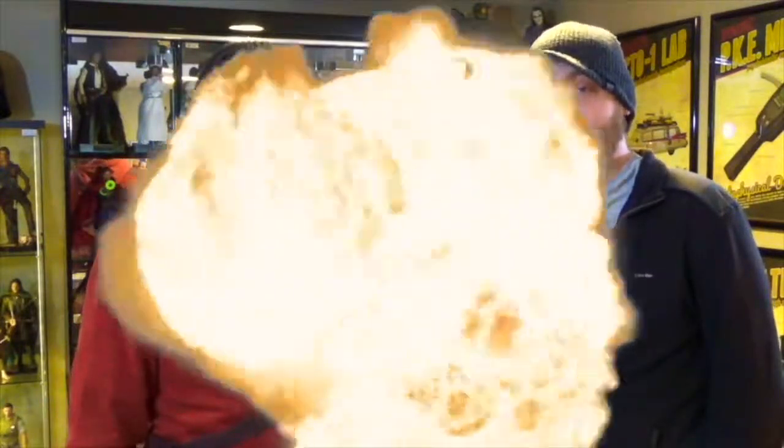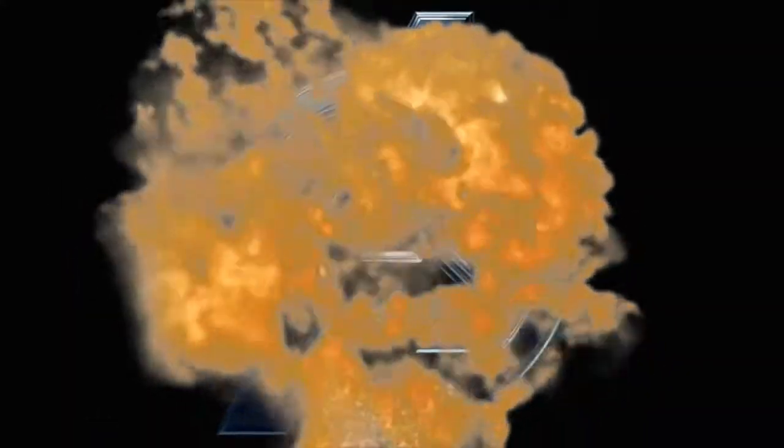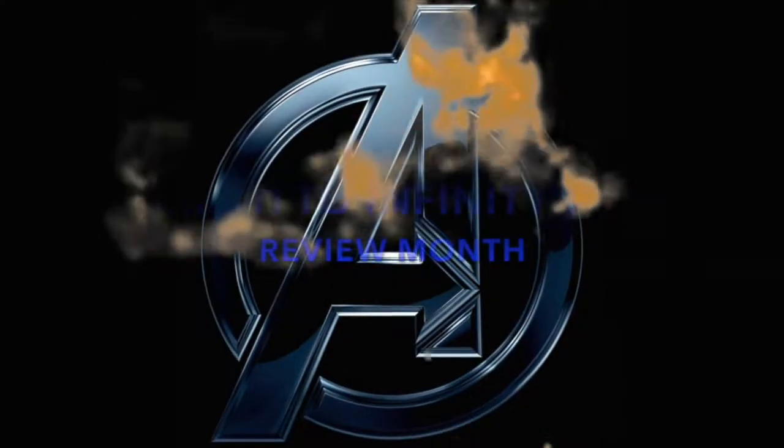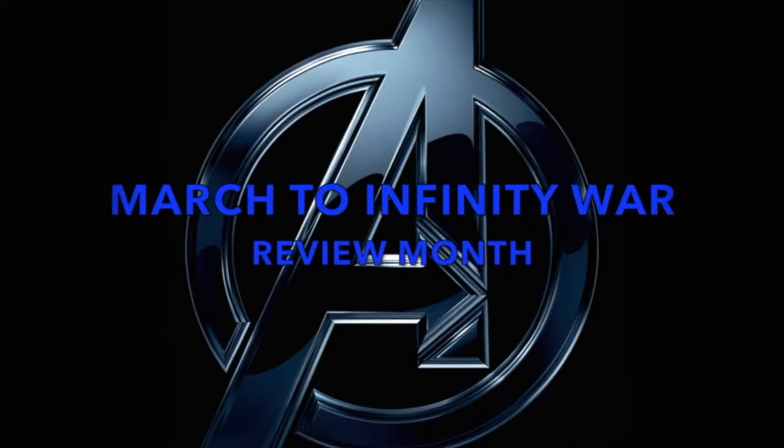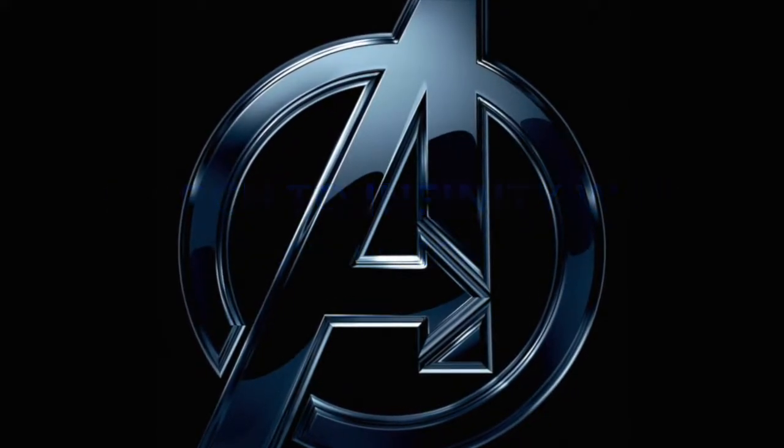We're Double Down Reviews. Join us this month for our March to Infinity War. Things are getting serious. Hey everybody, welcome back to Double Down Reviews. I'm Tyler. I'm Tim.